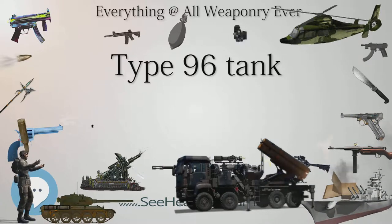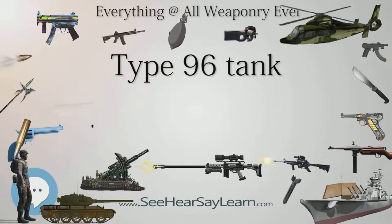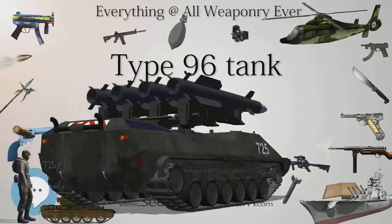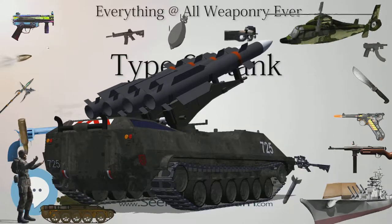VT-2: Export variant of the Type 96A, debuted at the 2012 Defense Services Asia Exhibition. Can be equipped with a remote weapons station, has a maximum speed of 70 km/h on road, and is capable of turning on its own axis.